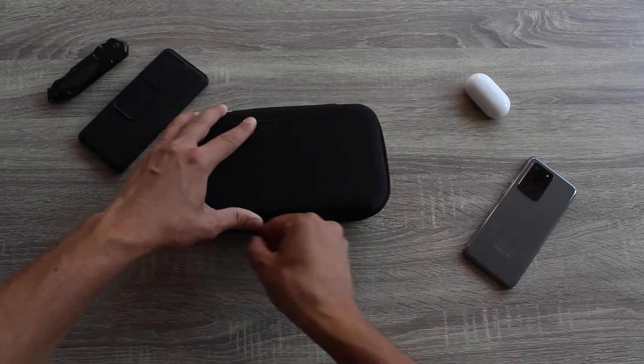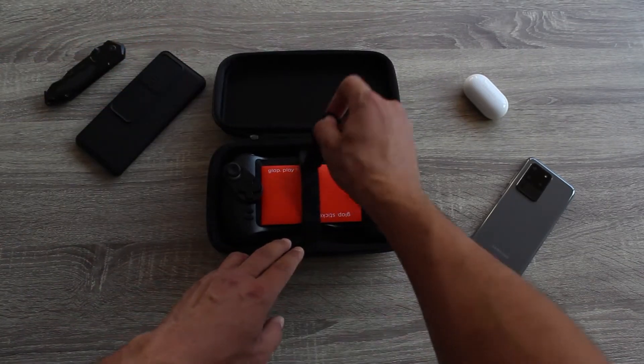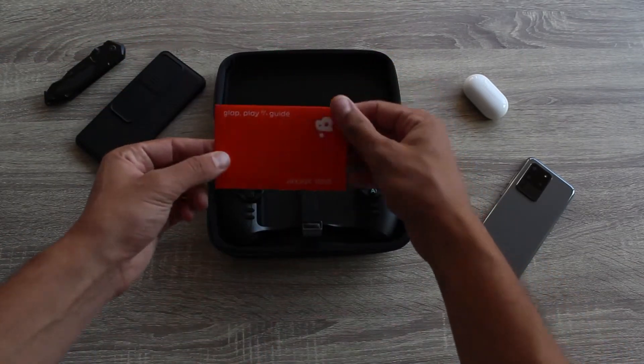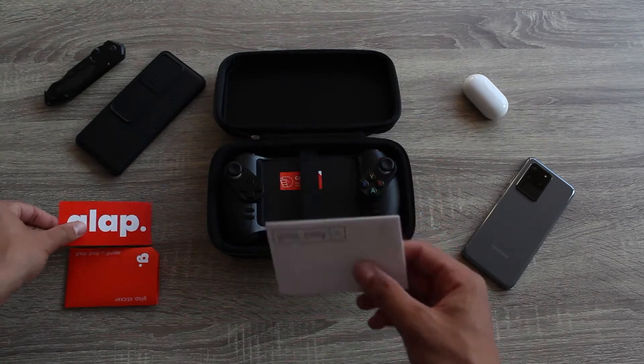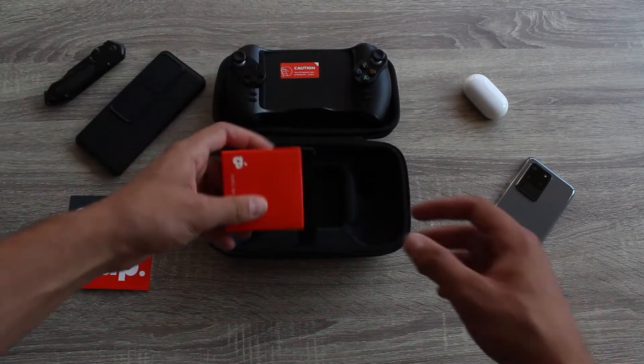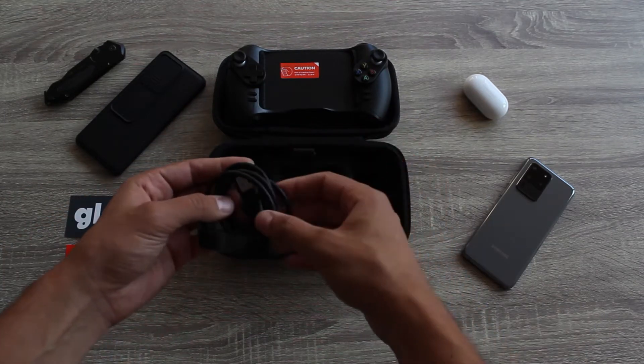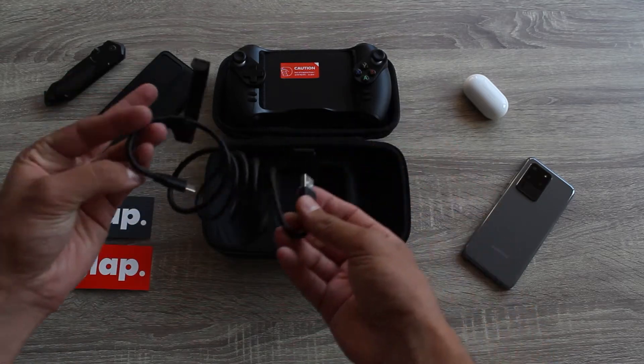The L2 and R2 are placed like you would expect, but the L1 and R1 are placed kinda high, and this makes switching between the second shoulder button and the first ones very uncomfortable. On a gaming console it's more natural to rest your fingers on the first shoulder buttons, but on the Glab controller it's more natural to place them on the second shoulder buttons.